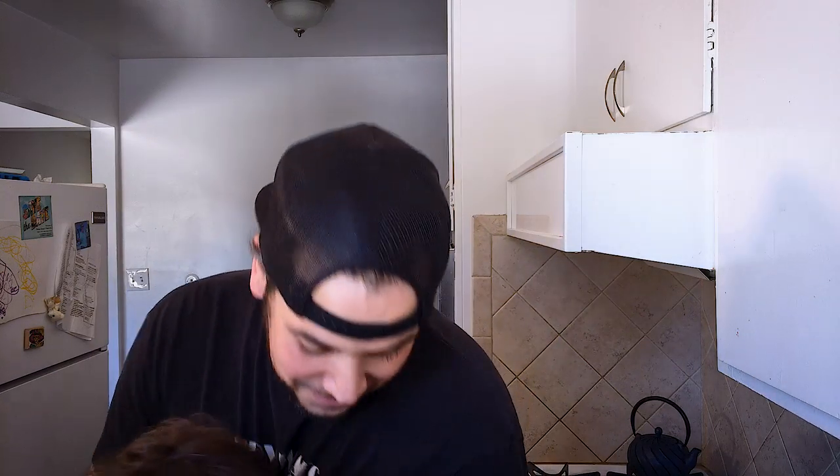Hey guys, welcome to episode 3 of Cooking with Gian. I'm here today as always with my assistant, Mr. Baby G. Today we're gonna be cooking butter chicken — first time ever making this, to be completely honest with you. I've never even had it, so I don't know what it's supposed to taste like, but hopefully whatever I make comes out good.